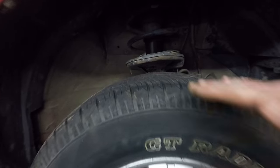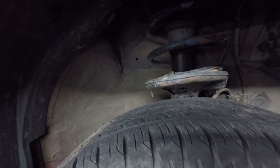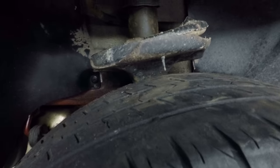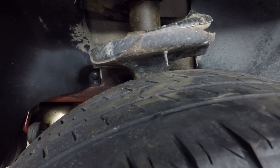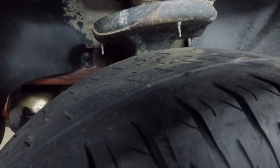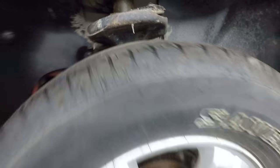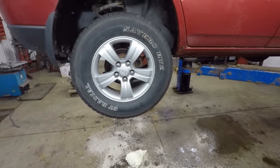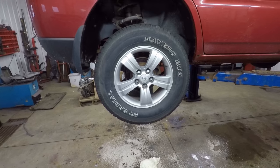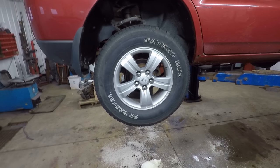One thing I just realized is that the clearance between the tire and the strut on the front is only part of the equation. When we come to the back, it looks like there's even less room, just because of the way the strut kind of curves down at the back. The current tires on this thing are 235/70/16, so I'm thinking this is about as far as we can go in tire size, even with the lift.